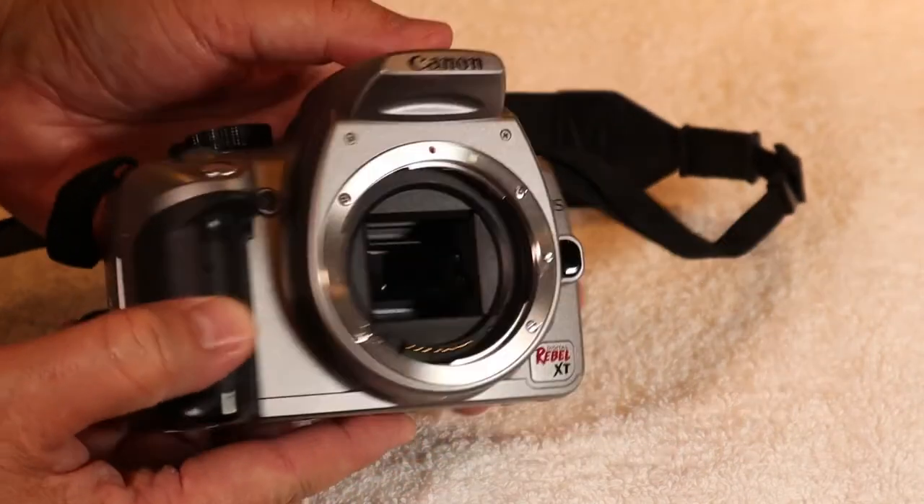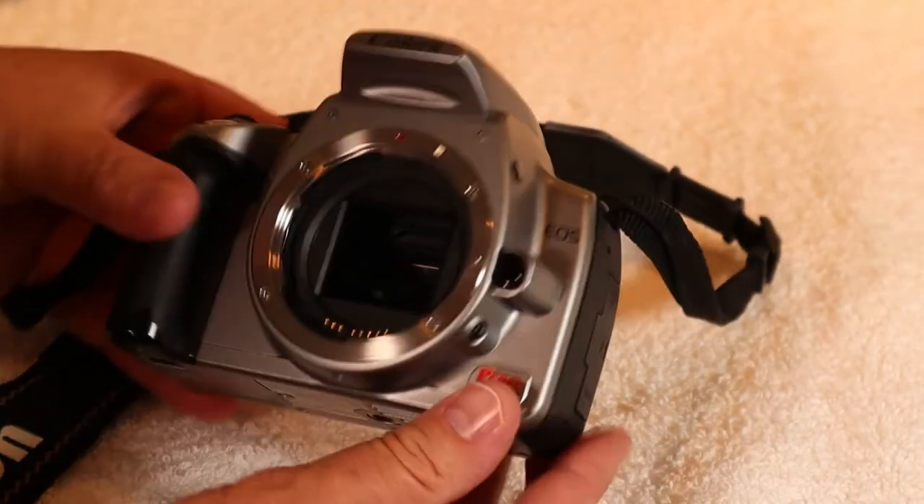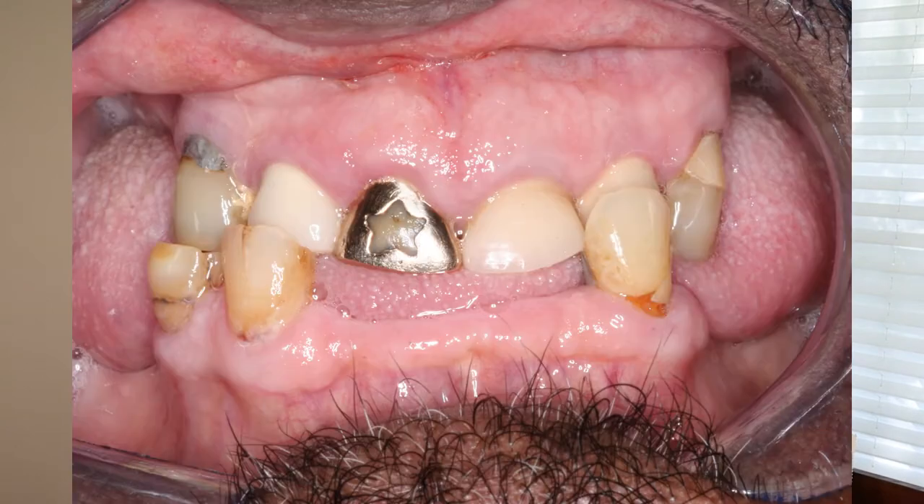Today I will show you what camera gear I use in my office to take pictures of teeth. My go-to camera currently is a Canon Rebel XT DSLR that I bought back in 2005 from a place called Norman Camera. They're still in business — you can check out their website at www.normancamera.com. I'm not sponsored by them, I just had a great experience buying from them.